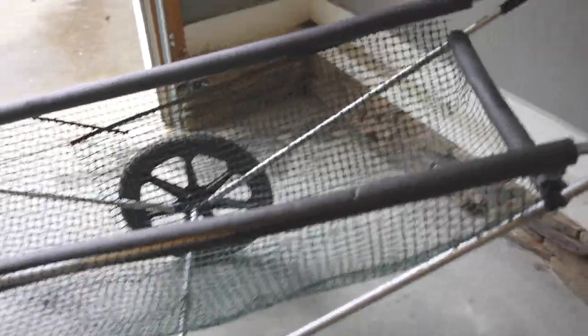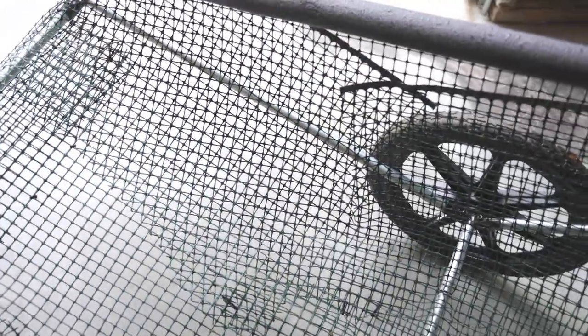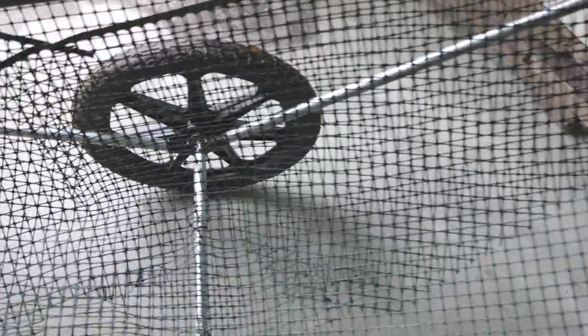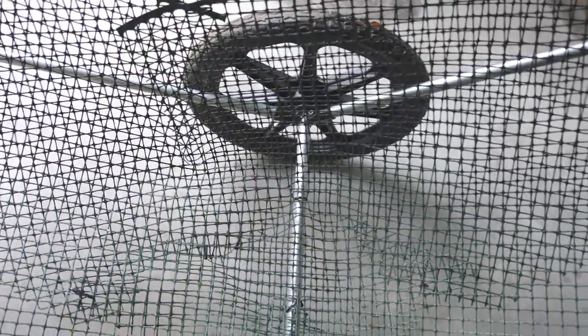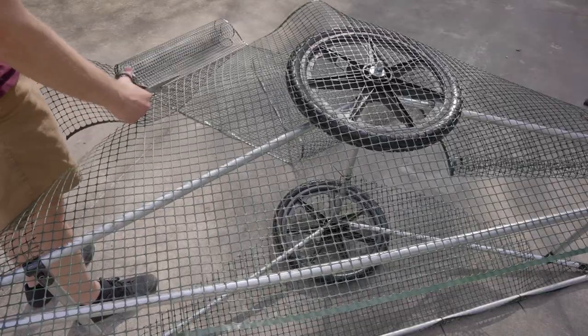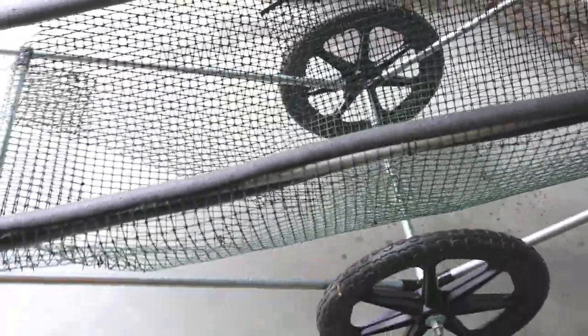Inside I added some vinyl fencing from Lowe's to create a basket, and I was able to haul some gear in here and it worked well. It doesn't look that great because I had to cut up the fencing and I would definitely do it in a better way next time. I basically cut two triangle panels on the outside, then one long panel in the middle and just zip tied the heck out of it all over the place. Not the prettiest thing, but it's functional and surprisingly strong. I can put some gear in here and it hasn't ripped through yet.